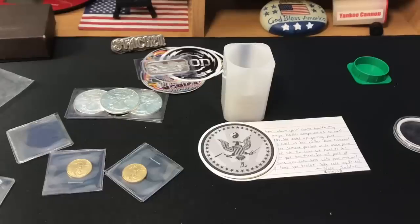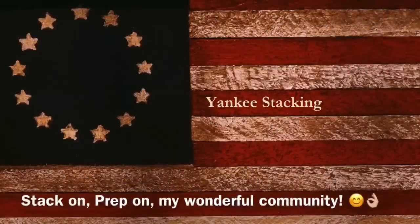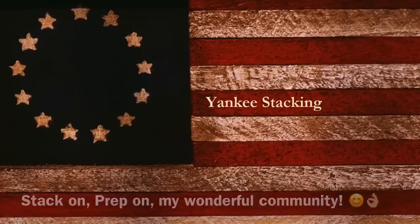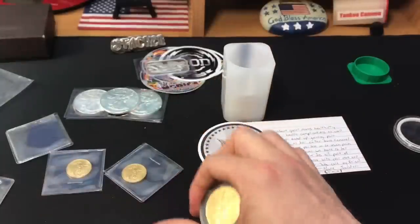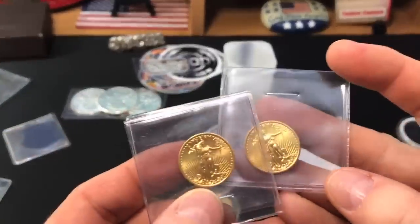A lot of fun — thanks so much for watching. And as always, I hope your day is A-OK. Oh, gold. Gotta love the gold.